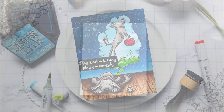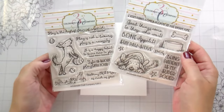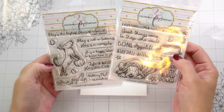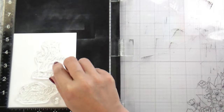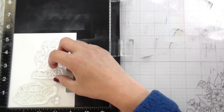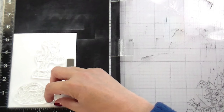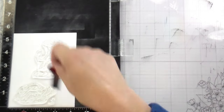Hi guys, it's Kelly here and I'm back with another video. Today's video is featuring some products from Colorado Craft Company — this is Stay Positive and Play Ball. We are going to be creating what was originally supposed to be a one-layer card, but I forgot to mask my little doggie, so it ended up including some dyes we're going to blend into the scene — but it's a scene card nonetheless.